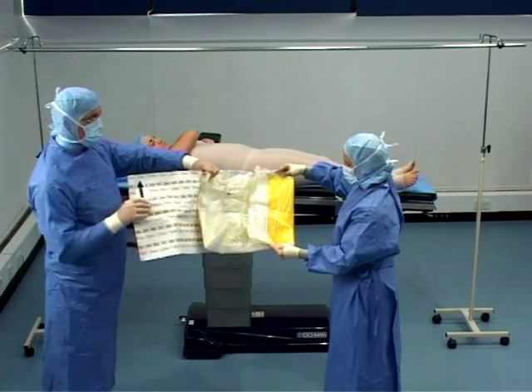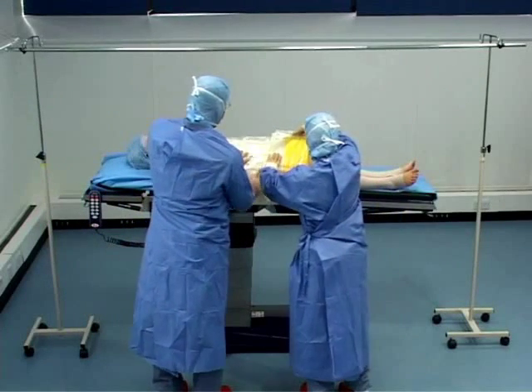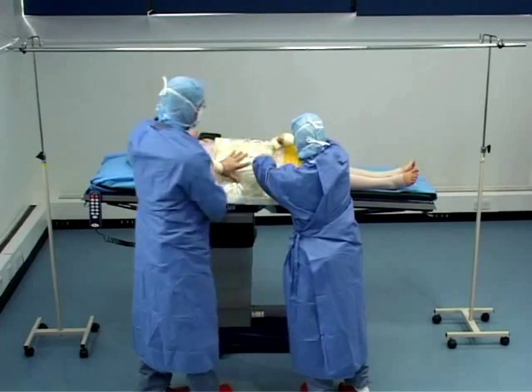The drape is positioned on the side of the patient's body in the hip area and pressed securely into place. The adhesive is strong but gentle on the skin to avoid trauma.